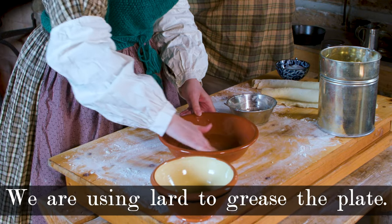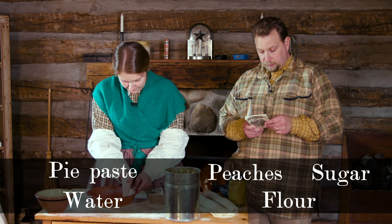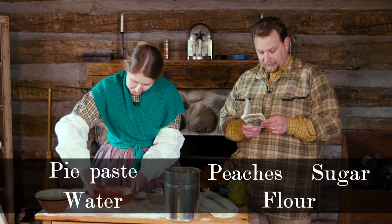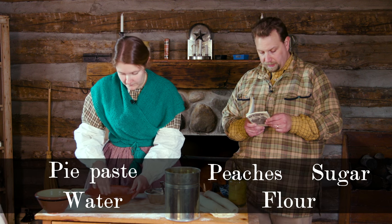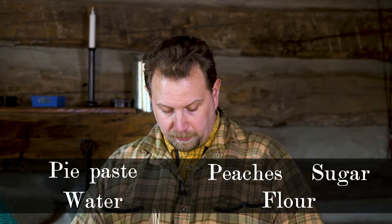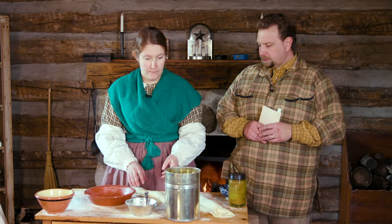While she's doing that, I'm going to read you the recipe. 'A Peach Pie: Take juicy and mellow peaches, peel, stone, and slice them, then put them in a deep pie plate lined with the under crust. Sprinkle through them a sufficient quantity of sugar equally distributed, put in about a tablespoon of water, dust a little flour over the top, cover with a rather thick crust, and bake nearly an hour.'